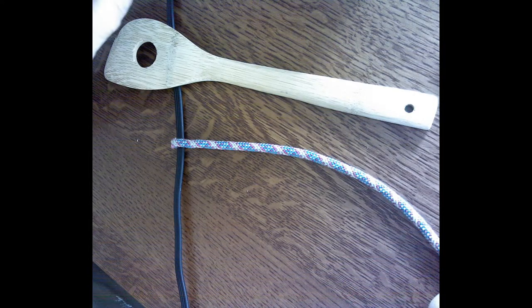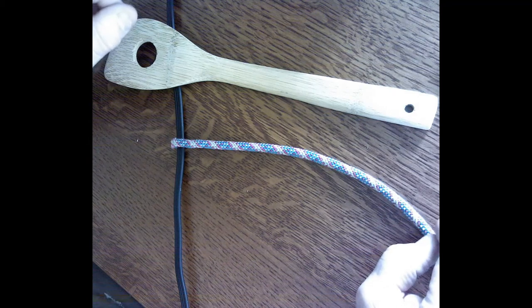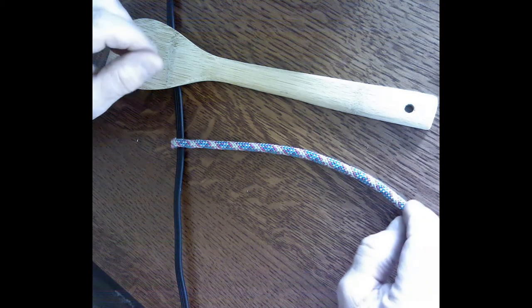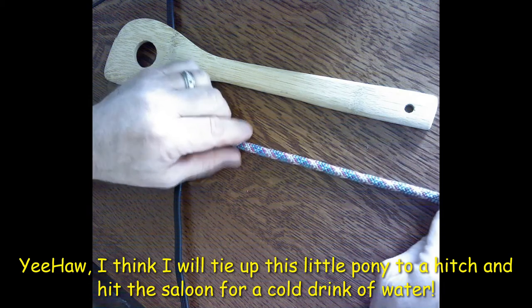The knot for this Friday is the clove hitch. The clove hitch is used to secure a lashing or just secure a rope at the end of the line, kind of temporarily. I was told a long time ago that cowboys used to secure their horses to the rail with it.